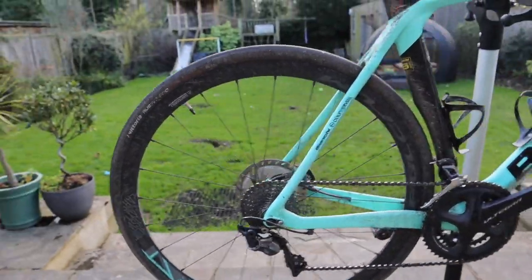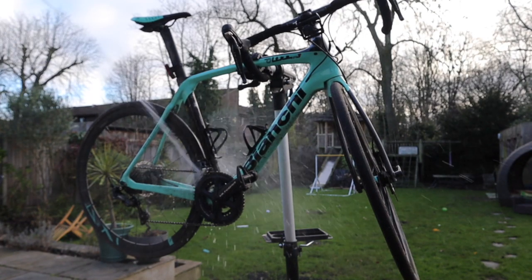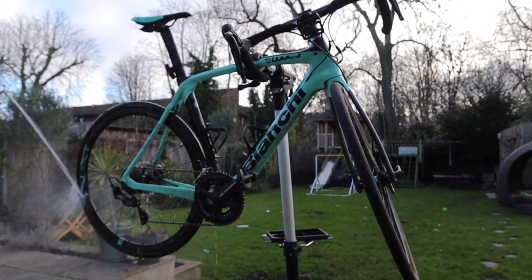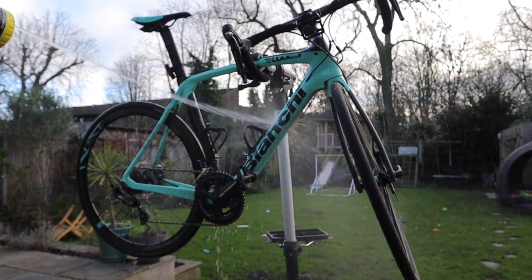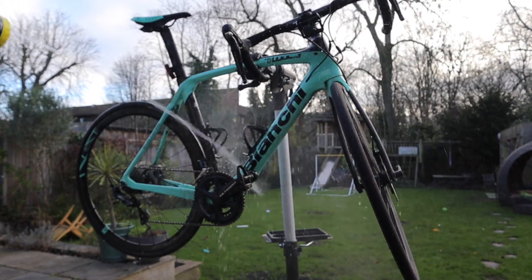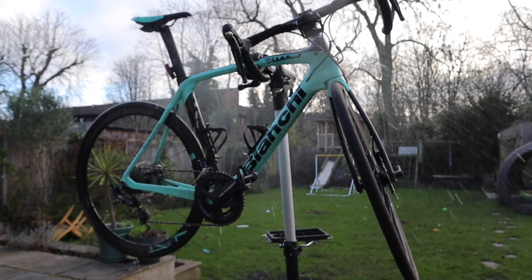As you can see, the bike is absolutely caked in dirt. I went out for a ride the other weekend and the Met Office said it wasn't going to rain, and I got caught out right at the beginning of a hundred mile bike ride. So I start off by washing all the gritty bits — the sand and mud that's kicked up off the road and dried onto the bike.